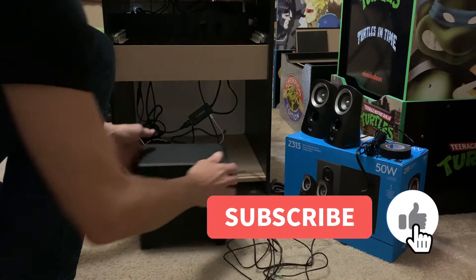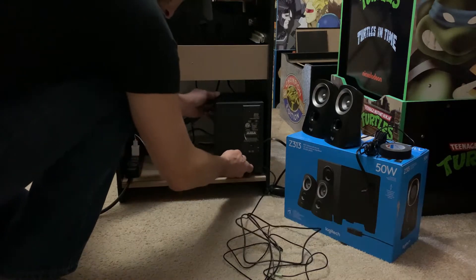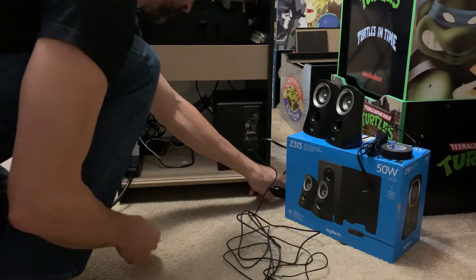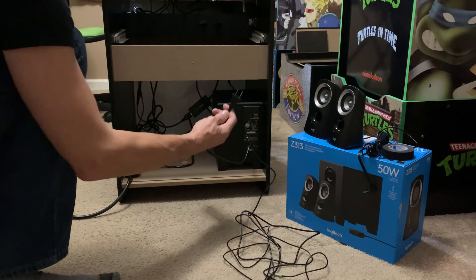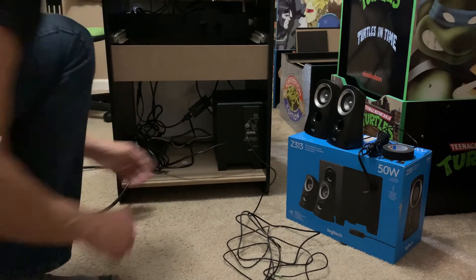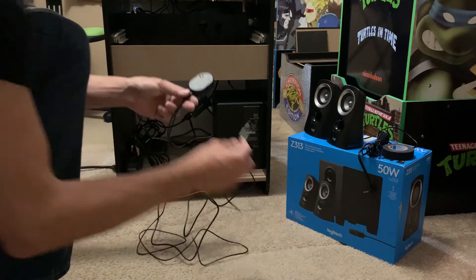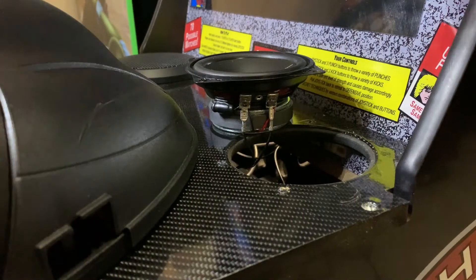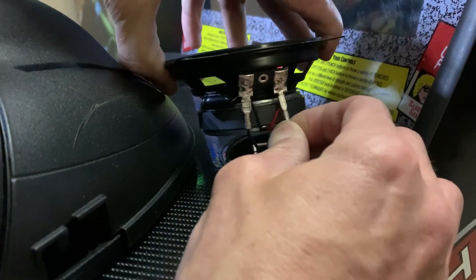Welcome back to the channel. Today we're going to install the Logitech Z313 sound system inside what I'm going to call the project cab — it's no longer just a Street Fighter cabinet. In its current iteration, it's the two-player racing cab. Really looking forward to hooking it up to my Rockford Fosgate four-and-a-half inch two-ways and of course adding that subwoofer. First, we're going to plug in the unit in the back.